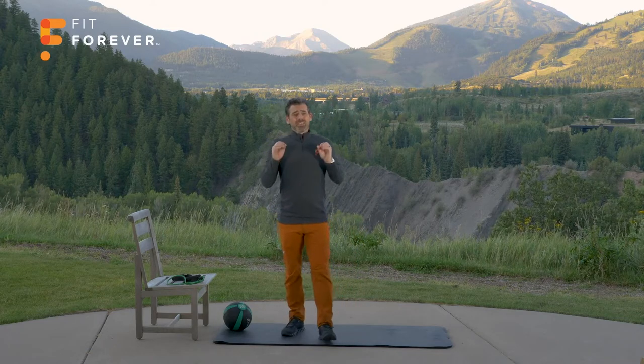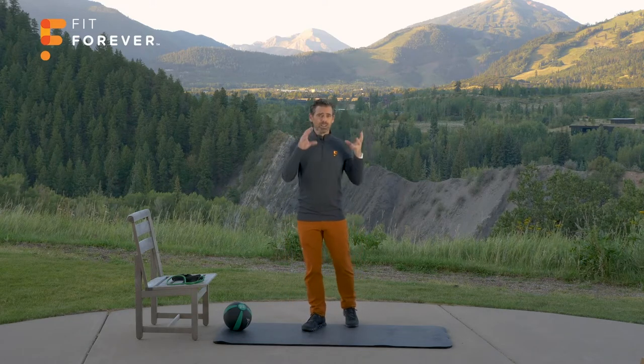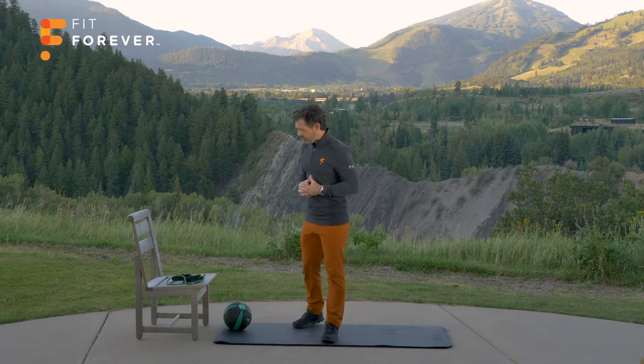If you've had knee pain with up and down movements, you're likely going to notice that the knee pain decreases or goes away when you're activating those glutes, because it takes load off of the knee. The next exercise is one that you're going to need the dumbbell, the medicine ball, a bottle of wine, or a jug of milk for.